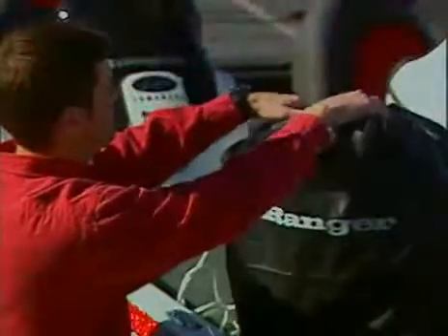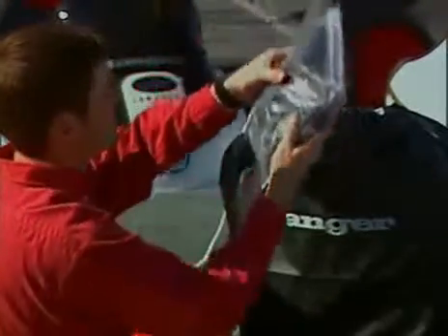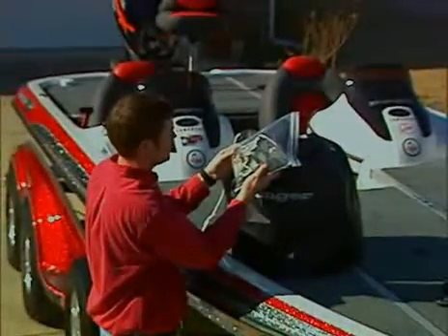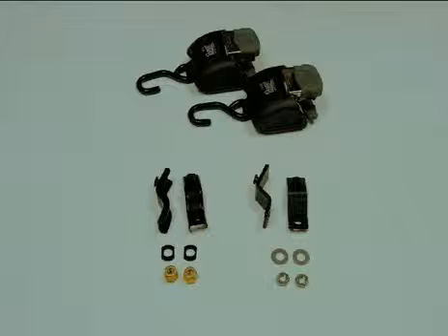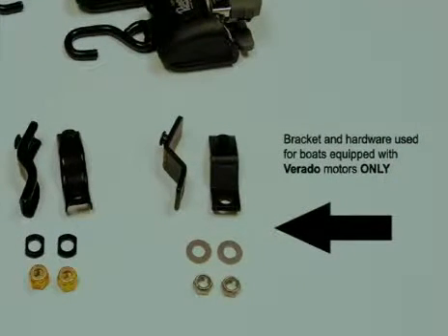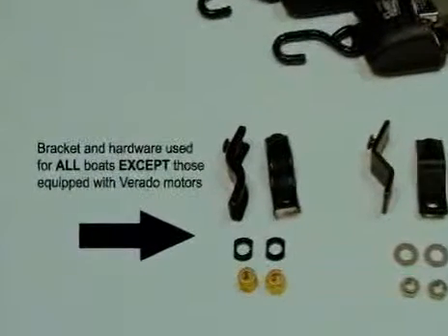Locate your custom Ranger cover and open the bag. Inside, you'll find a plastic bag containing several parts we'll need to begin. The ratchets and receiver brackets are packaged together. For boats rigged with a Mercury Verado motor, we'll use this bracket. For all other motors, we'll use this one.